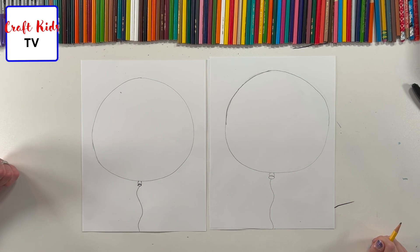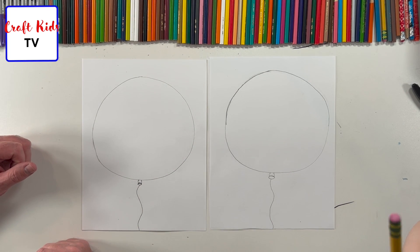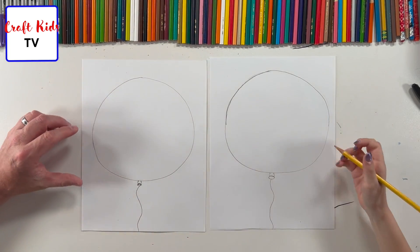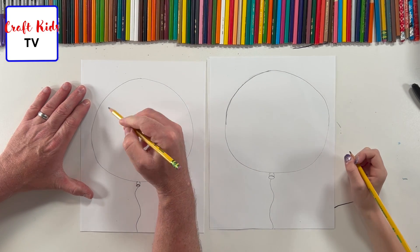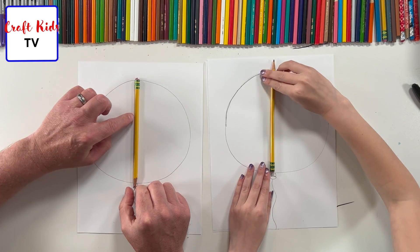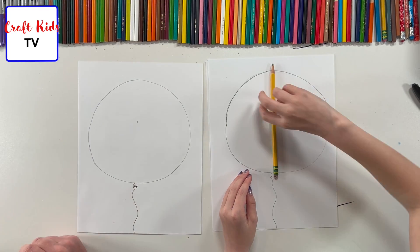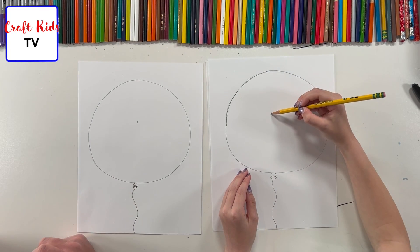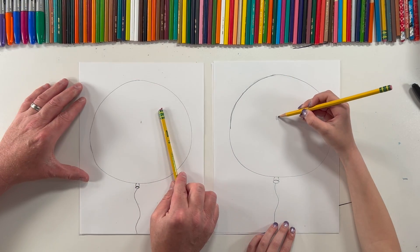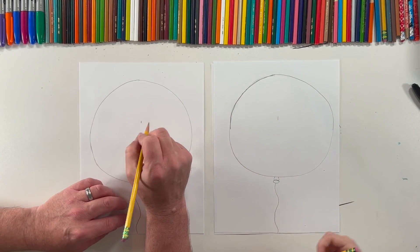Our balloons are pretty awesome so far! Now we just have to put the Mickey head inside — which is also a balloon, a balloon inside of a balloon. So we're going to find the middle again, just put a little guideline right there. I can erase that later. That just lets me know where the approximate center is, and on each side of the guideline we want to make sure we have an ear here and an ear here.